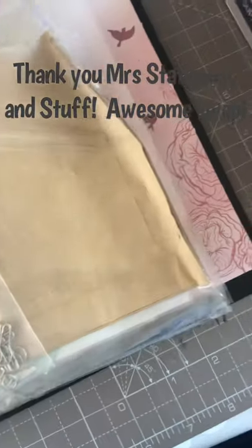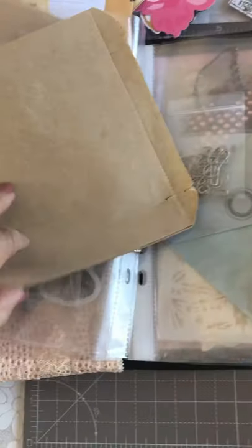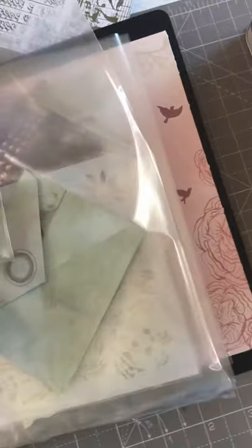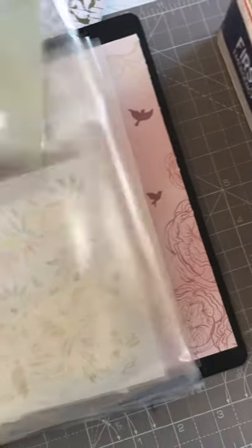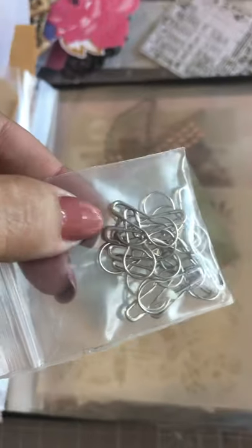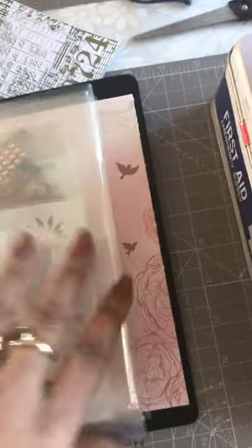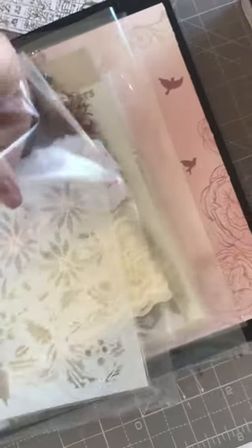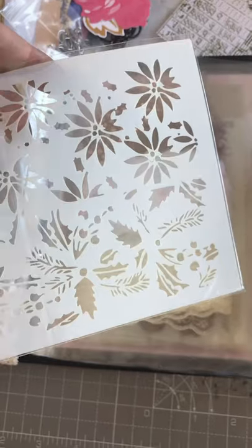And then the next one — she sent me loads of these little brown bags which are awesome for scrapbooking. And then these — another envelope. And then over here she's sent me some stencils. Those are quite lovely — lots you can do with that.